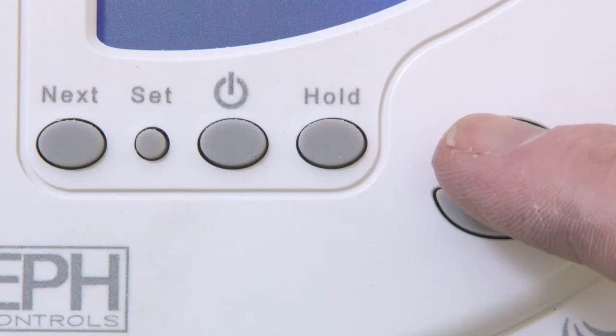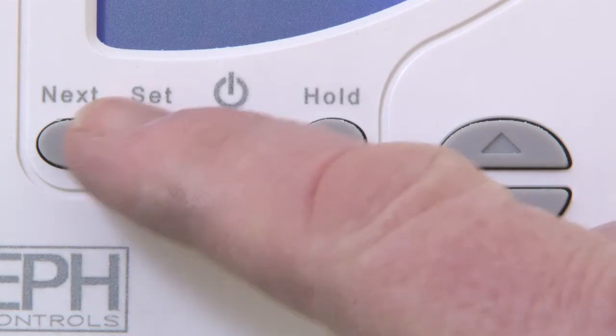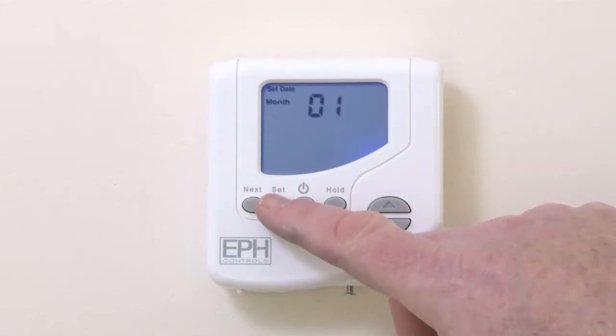The year will flash on the display and you can adjust this using the arrow up and down keys. Press Next to confirm. Now adjust the month using the arrow up and down keys and press Next when the month is correct.